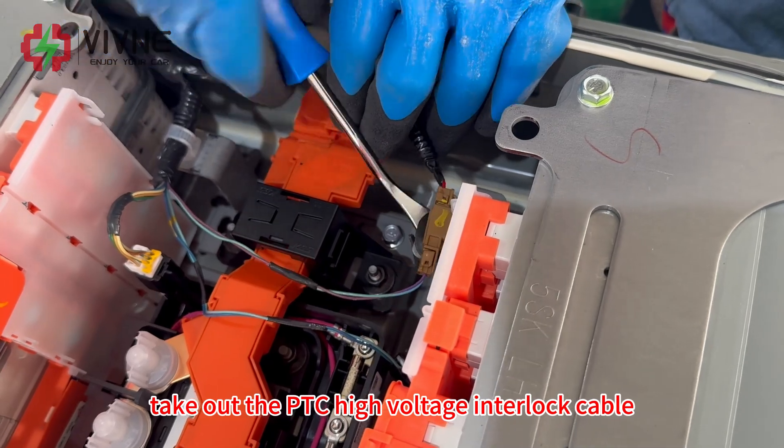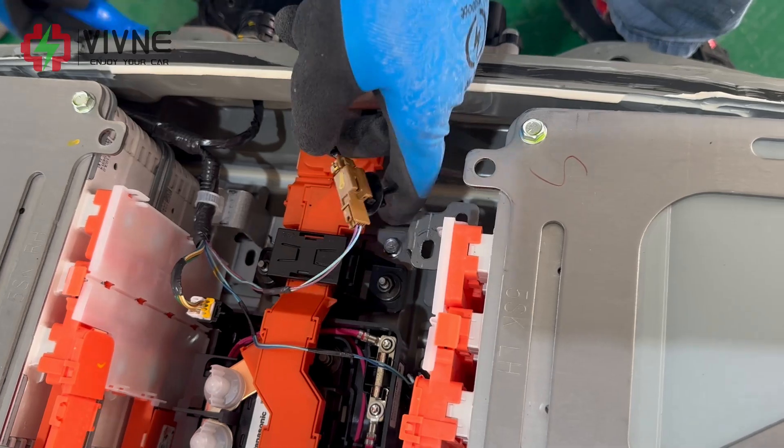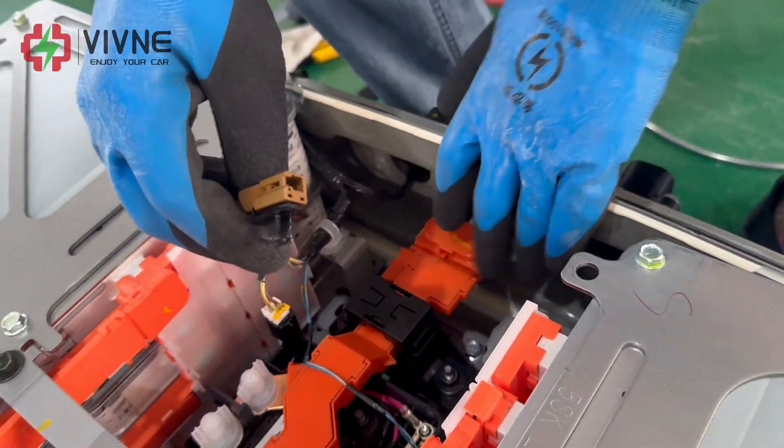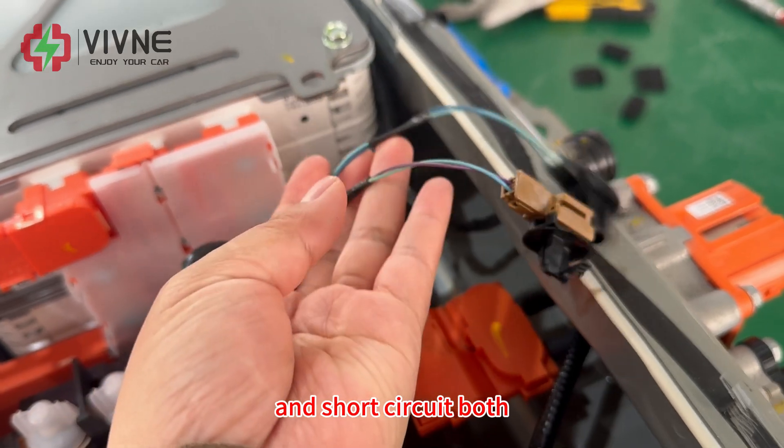Take out the PTC high voltage interlock cable and short circuit both ends.